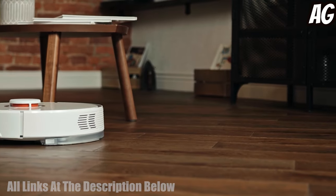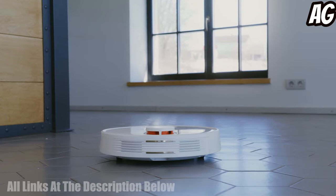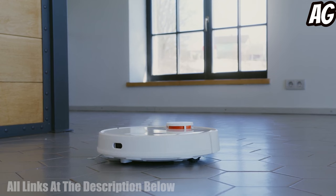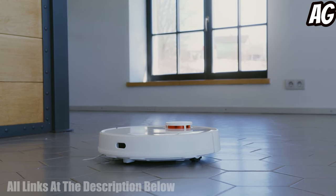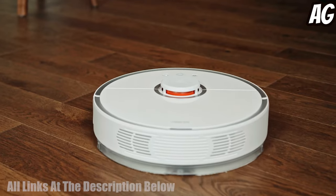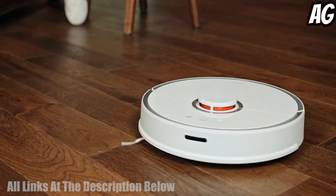Welcome to our video. If you're looking for the perfect robot mop cleaner to help you keep your home sparkling clean, then you've come to the right place. We've done the research and found the top 5 robot mop cleaners that will make mopping easier and faster than ever. So sit back, relax, and let us show you the best robot mop cleaners.